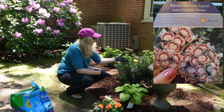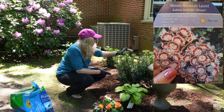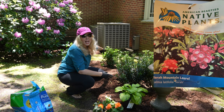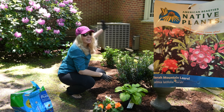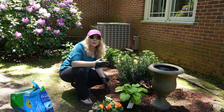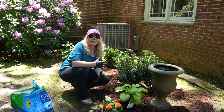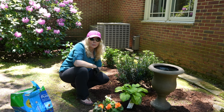One is Minuet, which only gets about two and a half feet tall and wide, so this is about full size. The other one is Sarah, and Sarah gets to be about six feet tall. She's going to fill in this space beautifully with gorgeous pink blossoms. I love mountain laurel — it's a great choice if you have rhododendrons and azaleas in shady areas and you want to add in another similar bush.